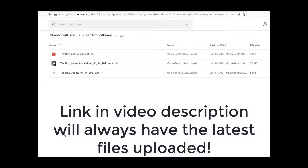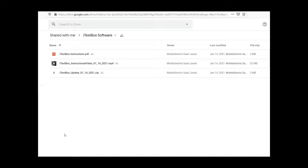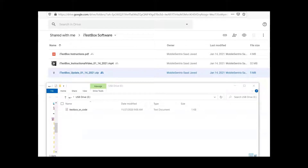Before we do anything with what you see on the screen, I'm going to connect the iTest box like I showed you previously. It's already connected to my computer — I heard it click. You're going to hear that notification sound when you connect the USB to your PC. Give it a few seconds; mine took about 12 seconds. The USB drive E in my particular situation is the iTest box itself. There's a file in there that says iTest_box_SN_code — leave it there, don't do anything with it.